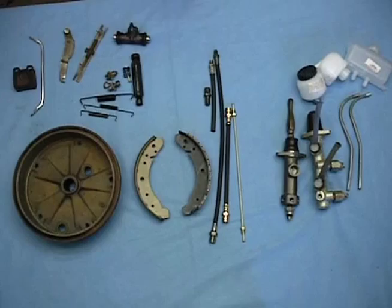Rick Higgins with you here again. Here at Bug Me Video, we want all of our Volkswagen friends to be safe in their Volkswagens and especially to be able to enjoy driving them. So we've put together a video that covers the complete brake system in your Volkswagen. Now before we actually start working on the car, we're going to go over some of the main components that make up the braking system.